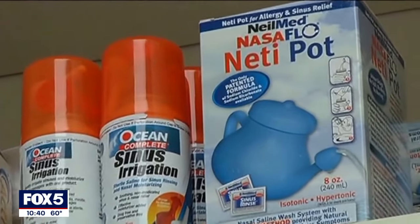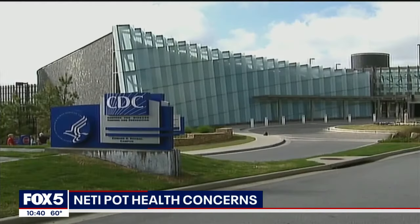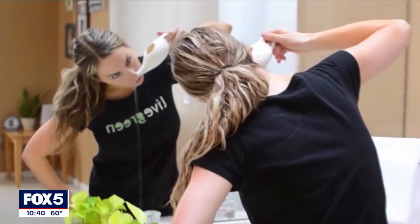Scientists have long known that using a neti pot with regular tap water can lead to infections by brain-eating amoebas. Now the CDC has published a report that for the first time links nasal rinsing to equally dangerous acanthamoeba infections.